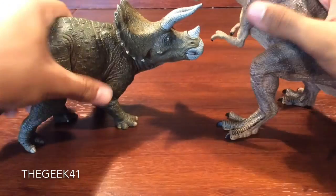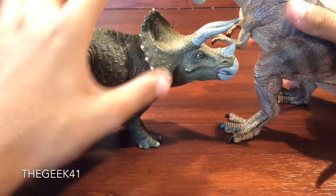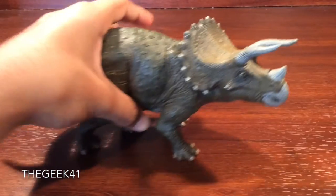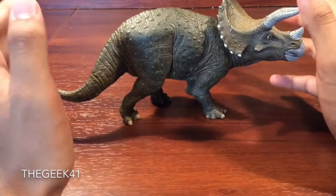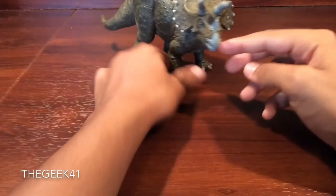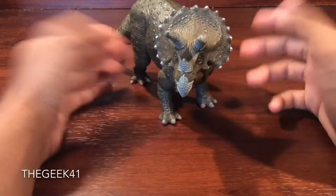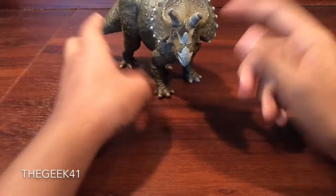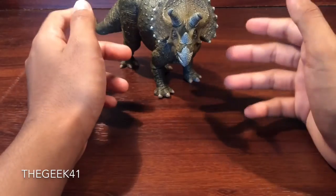You can definitely get some battles going with the T-Rex — you can have some cool battles, just play around. Now, in terms of a dynamic stance, as Papo does with most of their figures, I wouldn't say this Triceratops has a battle-ready stance. It definitely looks like it's in a herd, turning its head, aware of something, and I do like that.